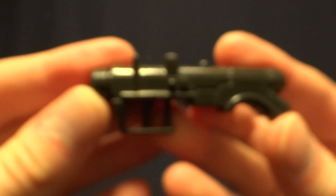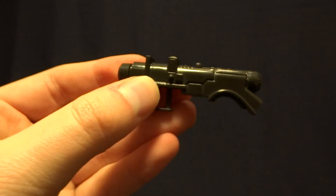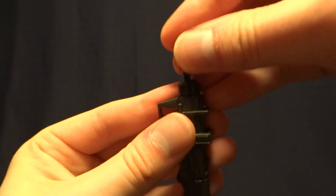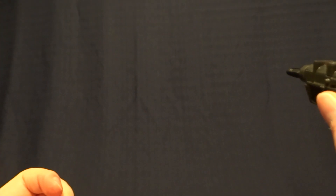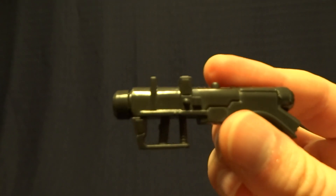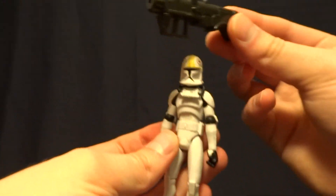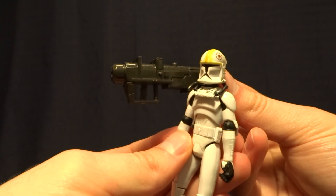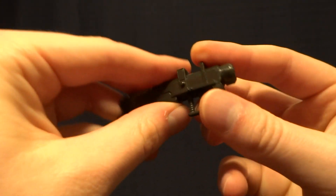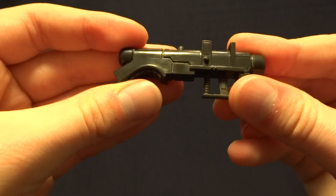He's also got this kind of rocket launcher, and this is like a gimmicky kid's toy, so you can load in this little missile, and then push the button on the top and it will actually fire the missile. When the missile's out of it, it does look nice and can still be posed with the figure, and I don't think it's so overdone that it can't be used in a serious display. I pretty much like this accessory, and it's one that we see throughout the Clone Wars line as well.